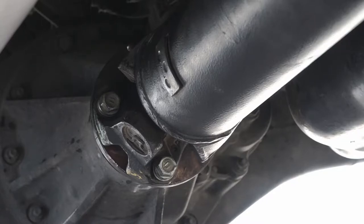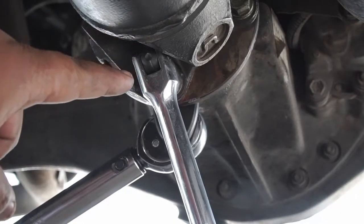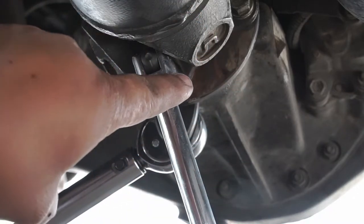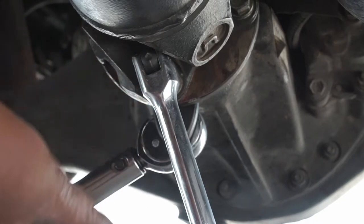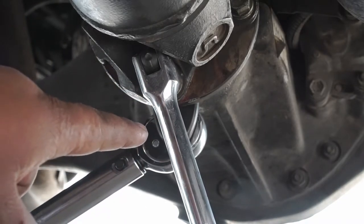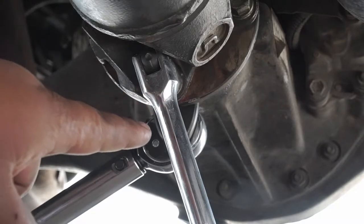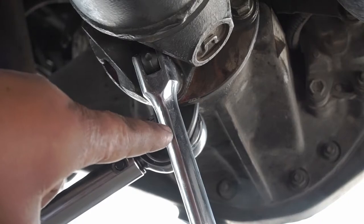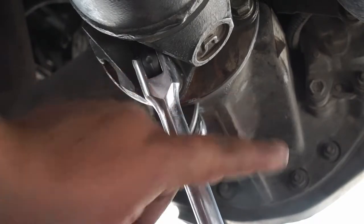If you try to use a regular shallow socket, you're not going to have room in there. We are now ready to torque all four bolts and nuts that hold your propeller shaft onto the rear differential flange. You will need a torque wrench and tighten them to 65 foot-pounds.